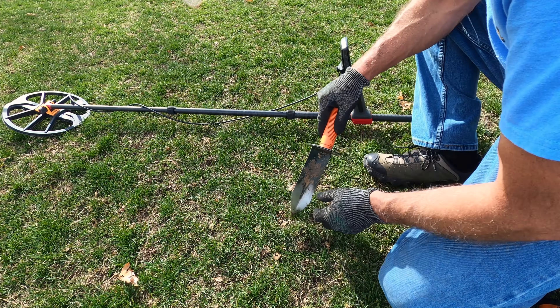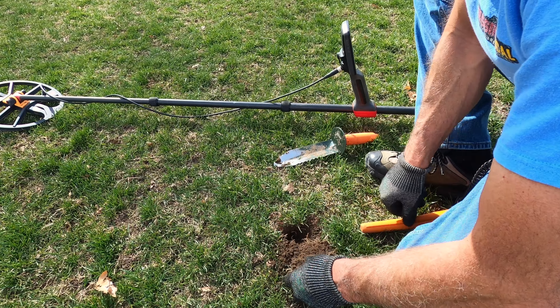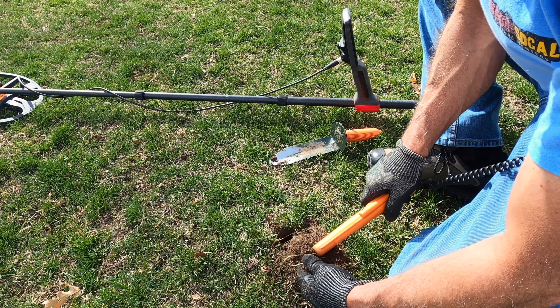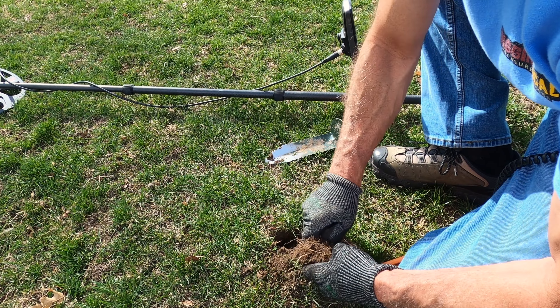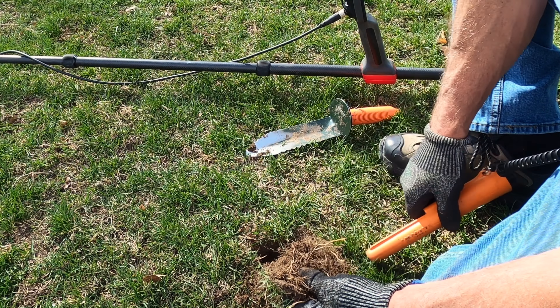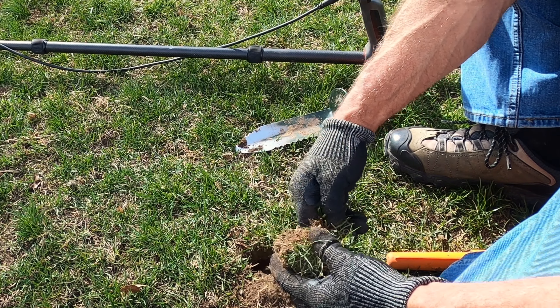I think I just had it, maybe it's in the clump. Somewhere in this mat — get to it from the side. I don't want to destroy the plug. I like to put the plug back. I think I feel something in there — holy moly, it's in there, good.